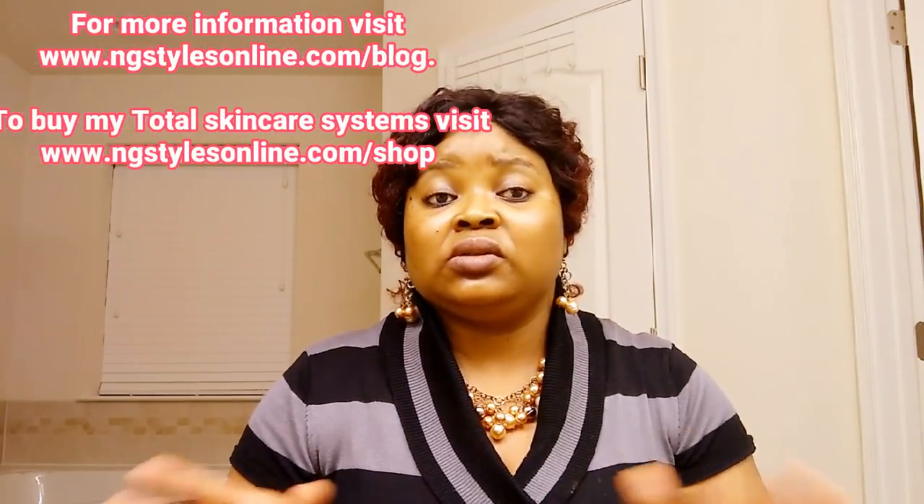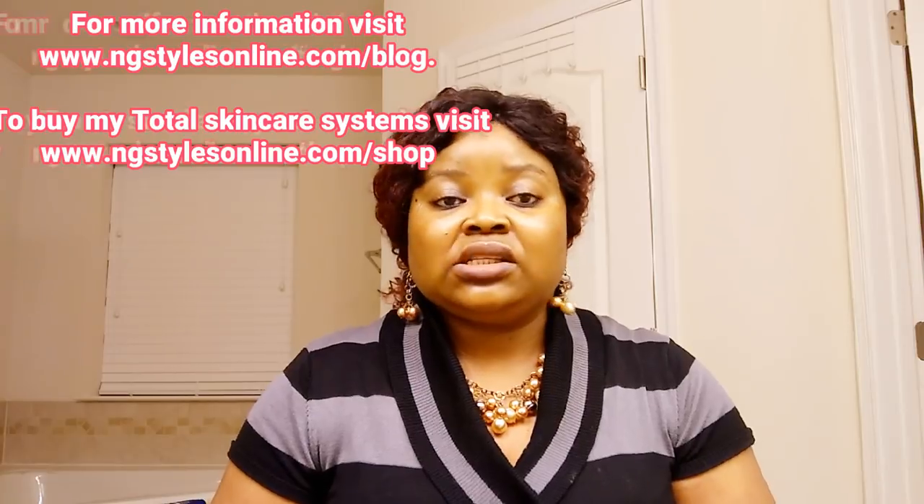If you have any questions you can leave them down below. For more information I'm going to leave it on my blog on my website, where I'll explain more details about licorice roots and why you need it in your skincare routine or skincare products.